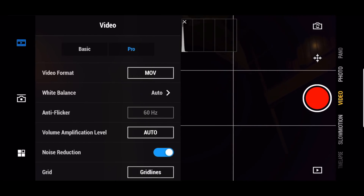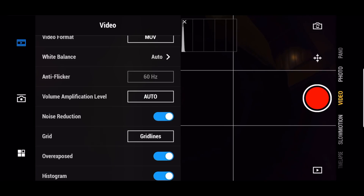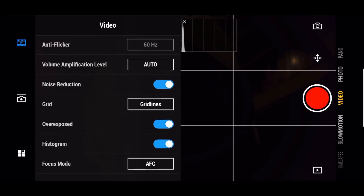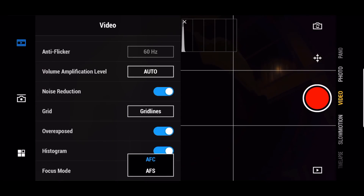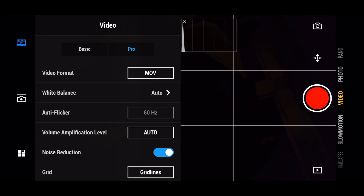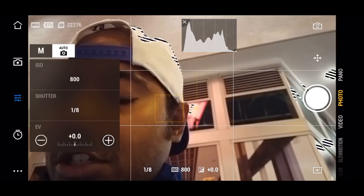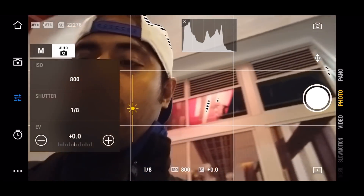For white balance I keep it on auto. Anti-flicker: 60Hz for the US and 50Hz for Europe and Asia. Voice amplification I keep on auto. Noise reduction should be on, and grid shows gridlines. If you're shooting outside, turn on noise reduction. For focus mode, AFC is continuous autofocus, useful for tracking fast-moving objects — that's autofocus servo.